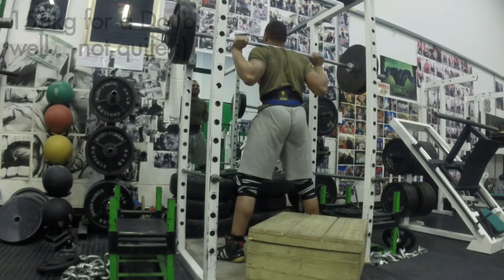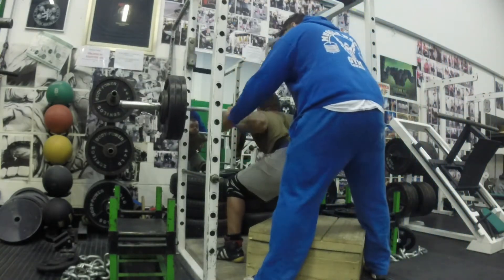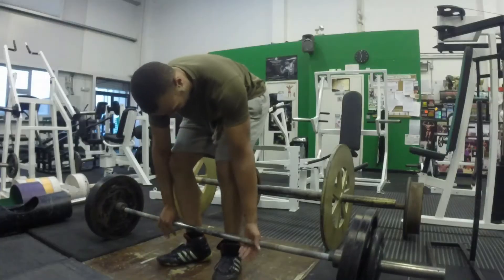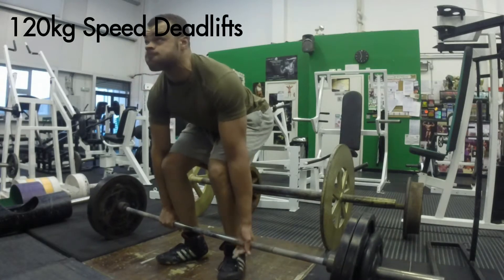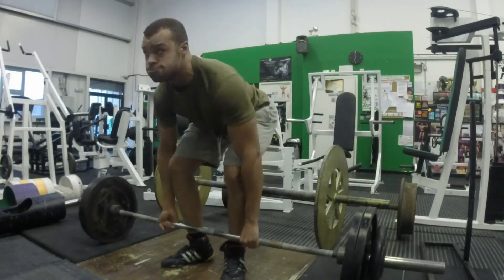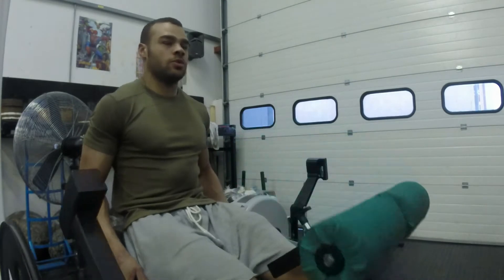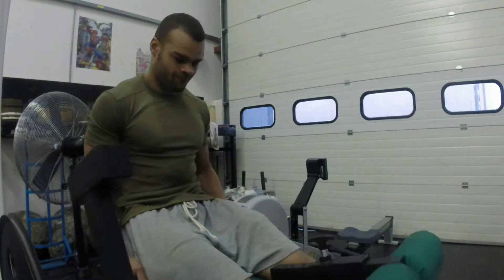After going heavy on the squat, you go light and do speed work on your deadlift. Reduce the weight to 50 to 60 percent, three reps every minute for 10 minutes. That just improves your velocity on the force-velocity curve.